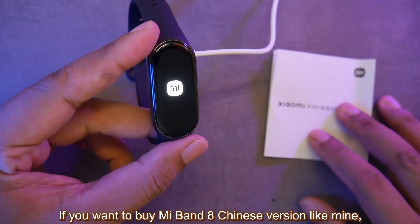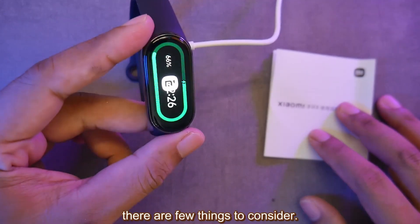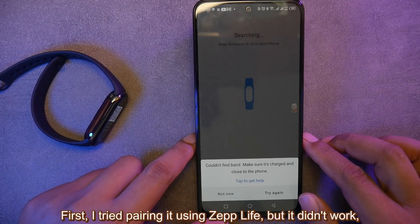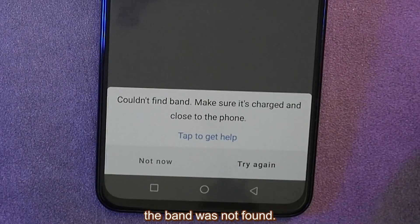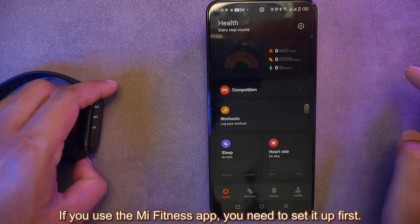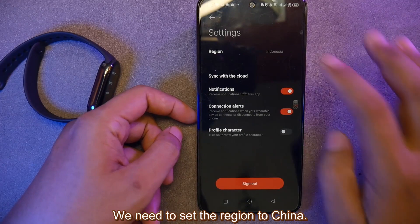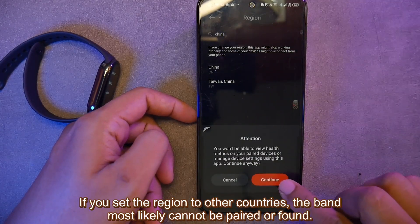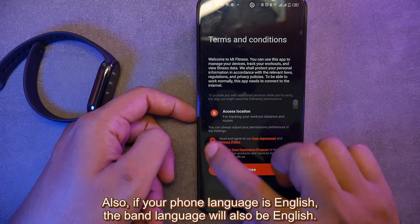If you want to buy the Mi Band 8 Chinese version like mine, there are a few things to consider. First, I tried pairing it using Zepp Life but it didn't work — the band was not found. If you use the Mi Fitness app, you need to set it up first. We need to set the region to China, because if you set the region to other countries, the band most likely cannot be paired or found.